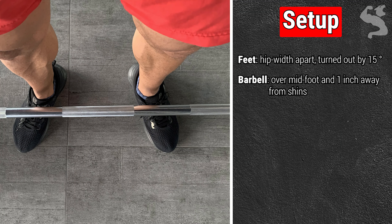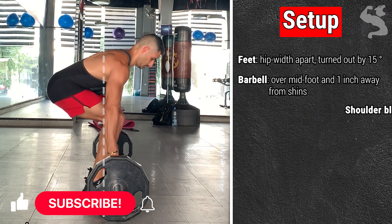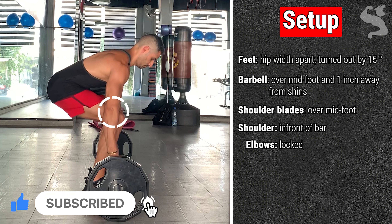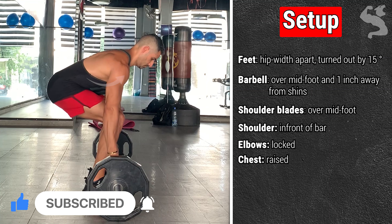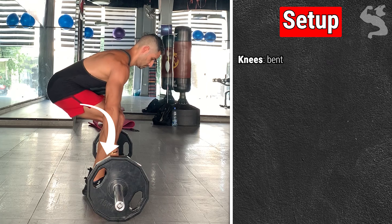Ensure the barbell is over your midfoot — your balance point — and around 1 inch away from your shins. Keep your shoulder blades above your midfoot and shoulders in front of the bar. Keep your elbows locked, chest raised, abs contracted and arms straightened. Keep your hips high and hinged between your knees and shoulders, with your knees bent.